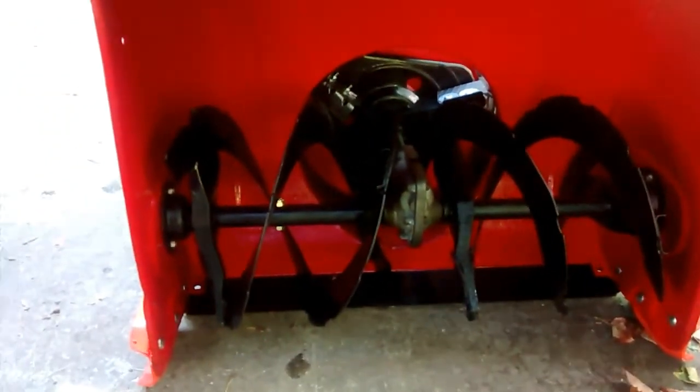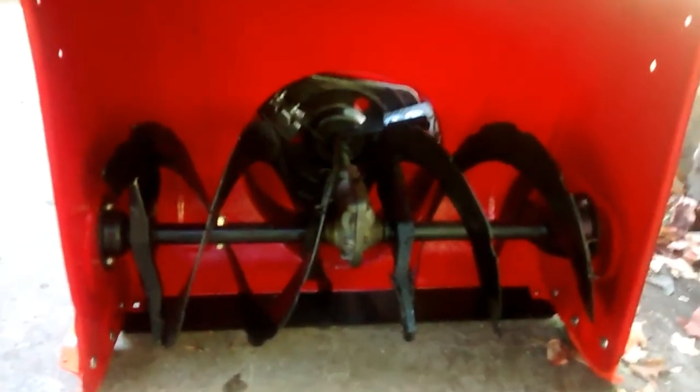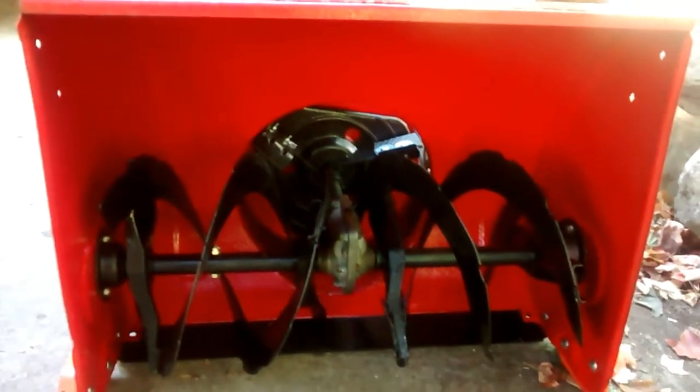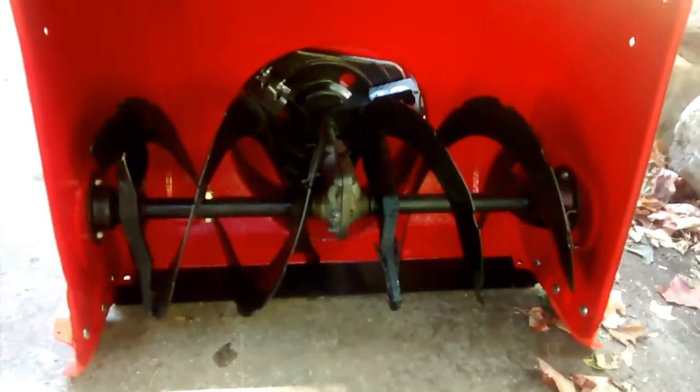I also bought a new scraper bar inside, and while I was at it, took the inside apart. Some of the auger had some dents — a little out of shape. I kind of shaped it back together, got everything in there and the height set.